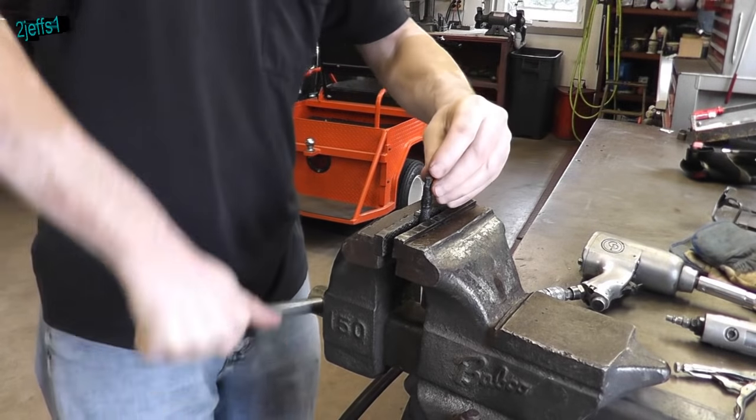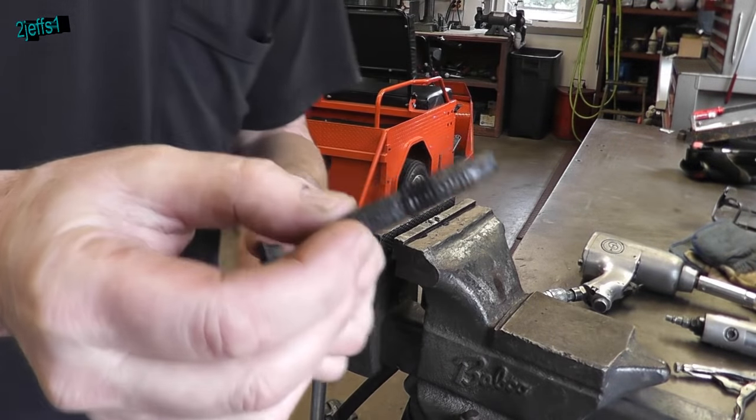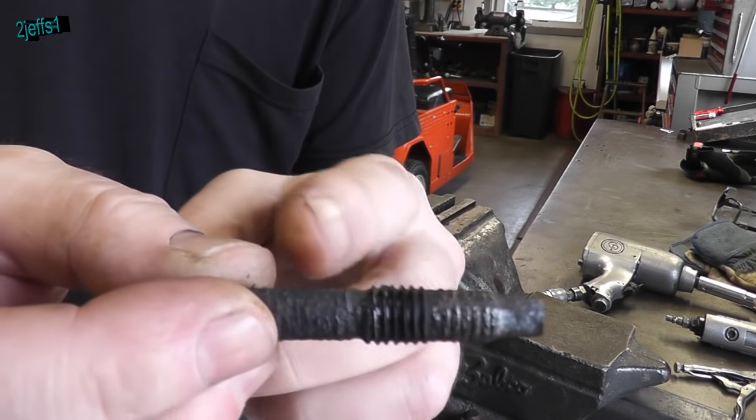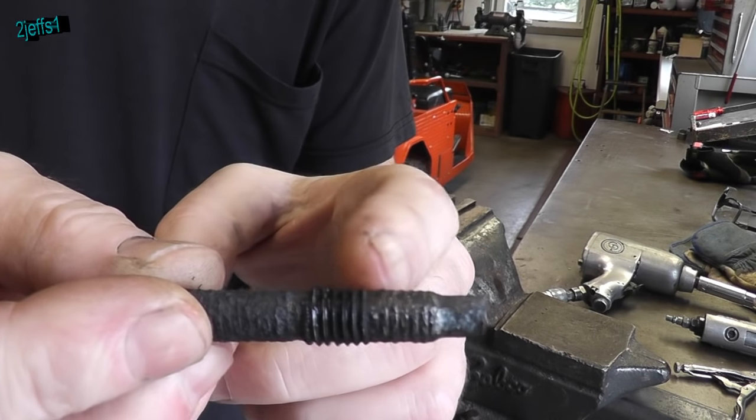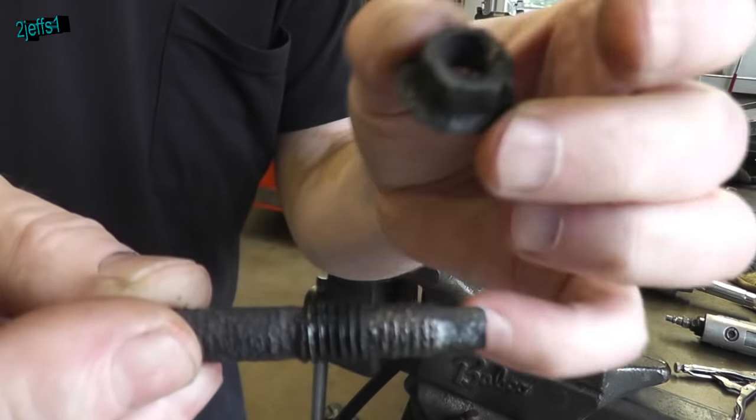Now if you're going to reuse that stud that was on a vehicle, wire brush it a little bit, or if necessary run a die over it. You can see the threads are real good where it does have to hold the flange for the exhaust. The rest is kind of crappy, we know that.